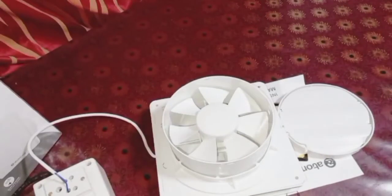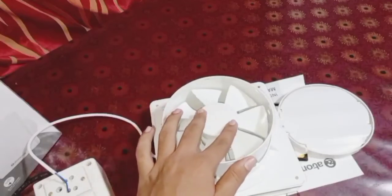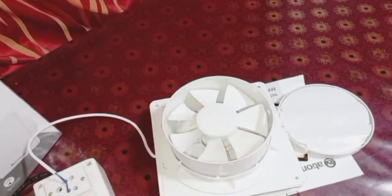This is the performance of the Atomberg Studio exhaust fan. There is another model called the Atomberg Studio Plus, which has more features than this one. If you like my video, please like, share, and subscribe to my channel. Don't forget to share your thoughts in the comments. See you in my next video — thank you for watching.